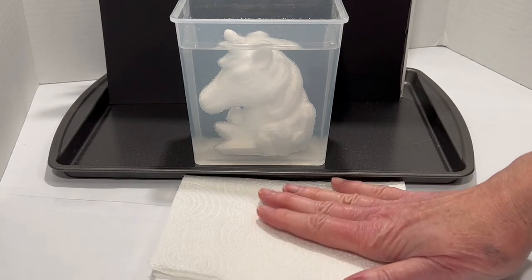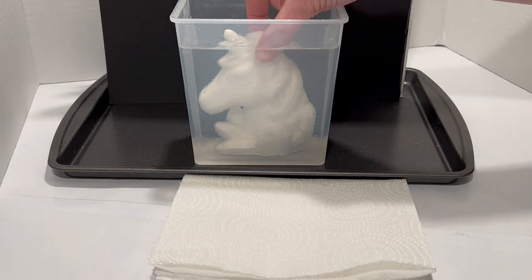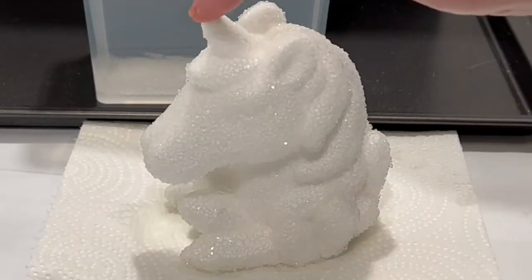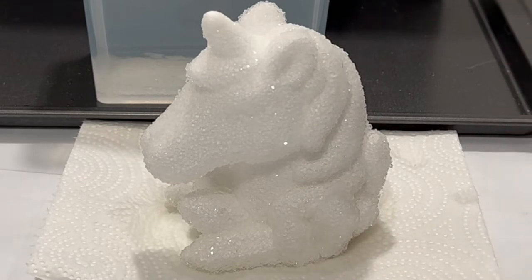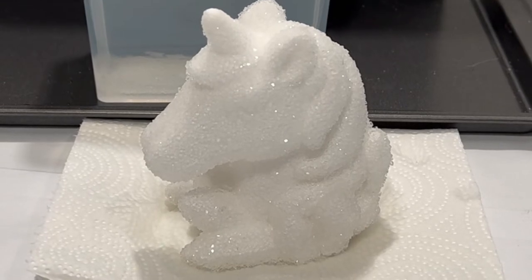I'm now going to pull it out and set it on a paper towel and let it thoroughly dry for 30 minutes, then we'll come back and do a little paint job. The very tip of the horn was not underneath the liquid so it's bald — they specifically say not to add more liquid if you don't have enough to cover the whole thing, so we have a poor little bald-horned unicorn. I'm going to take you in for a real close-up to see if we can see some crystals — they're definitely there, it definitely is crystalline.